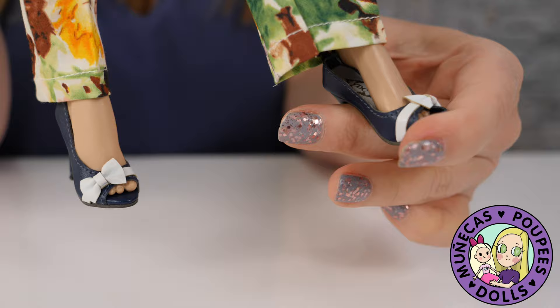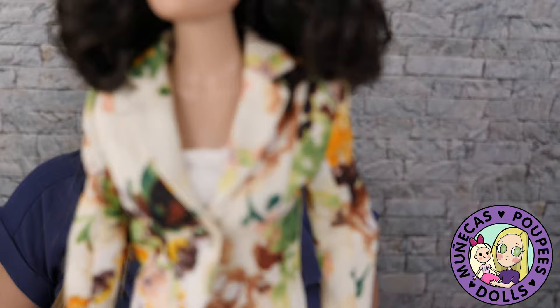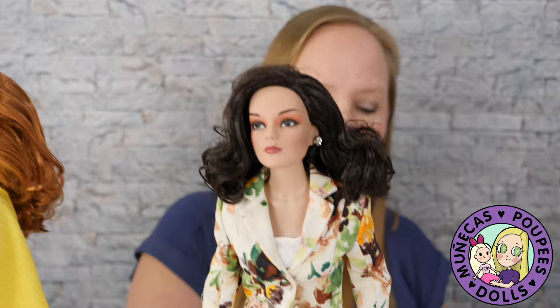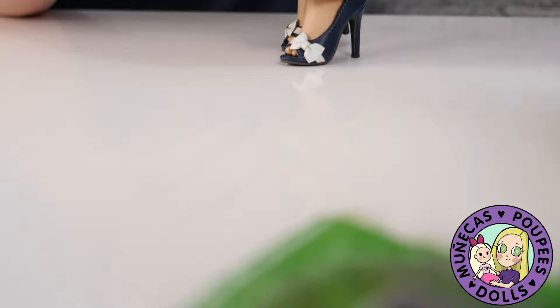And the coolest thing of all is that Grace will stand on her own in these shoes. Look at this — she is standing on her own, not on her stand. If I kind of rattle the table a little bit, she still doesn't fall. These are really, really well-designed shoes. I actually don't leave my dolls on the stands in the cabinets because the stands take up too much room and I have too many dolls. So when you have a really great shoe like this, your doll will just stand in it, which makes it a lot easier.